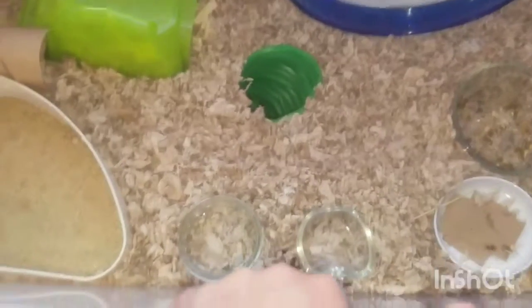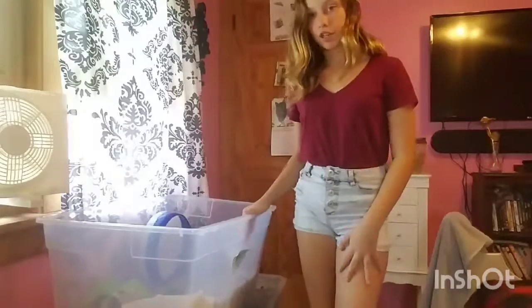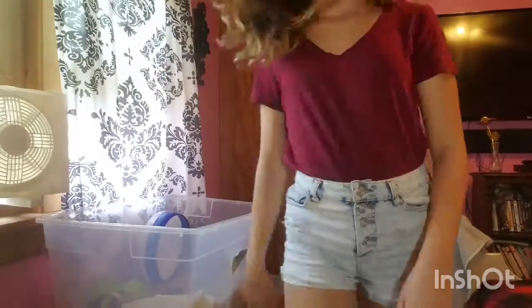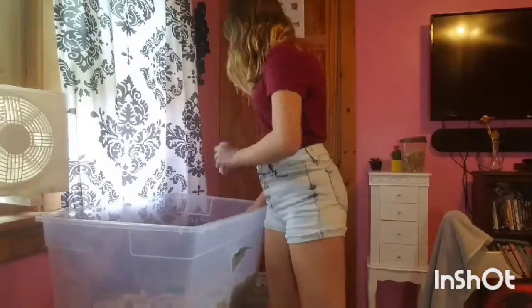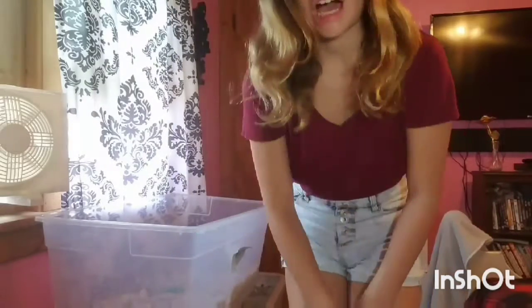Someone's going to have to hold this. I honestly don't have time right now, so let's hope I figure this out. I'll be right back. I'm back — you guys can't really see the cage and that bothers me, but hopefully this is going to be like a time-lapse video. New kind of videos! I'm going to pretty much show me removing the toys.